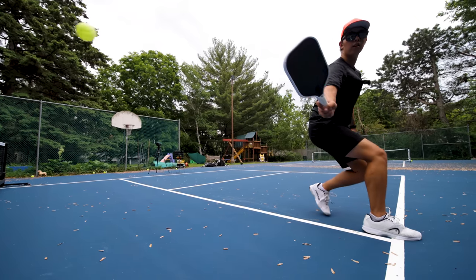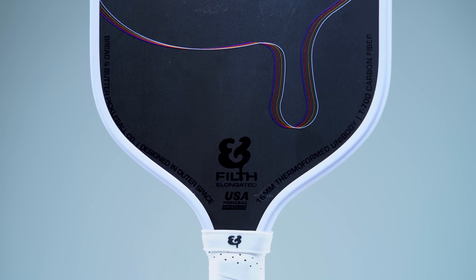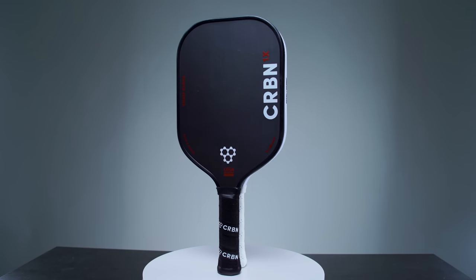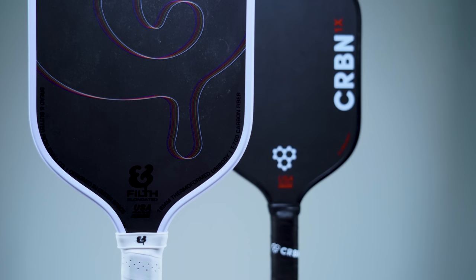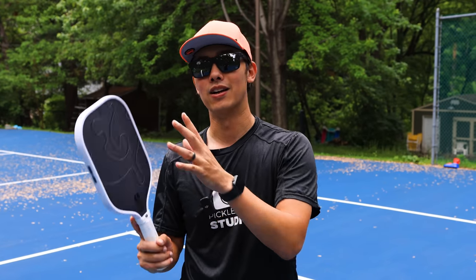After doing some hitting with this, the paddle honestly feels pretty good. I wouldn't say it feels special in any way — it just feels pretty good in the hands. Now we're going to hit the Carbon 1x and compare directly to that, so we can kind of feel out how similar they really are, or if there are some subtle differences that may make the Carbon 1x still worth buying over the Filth.